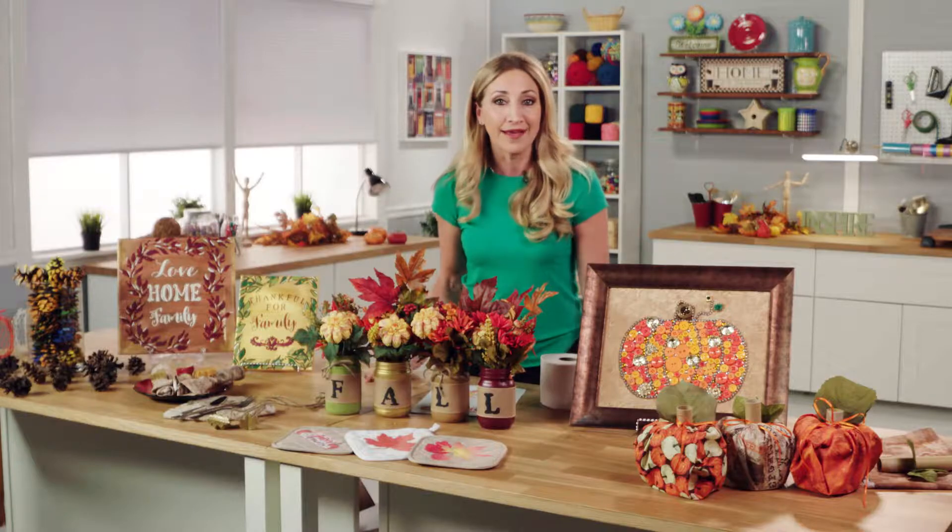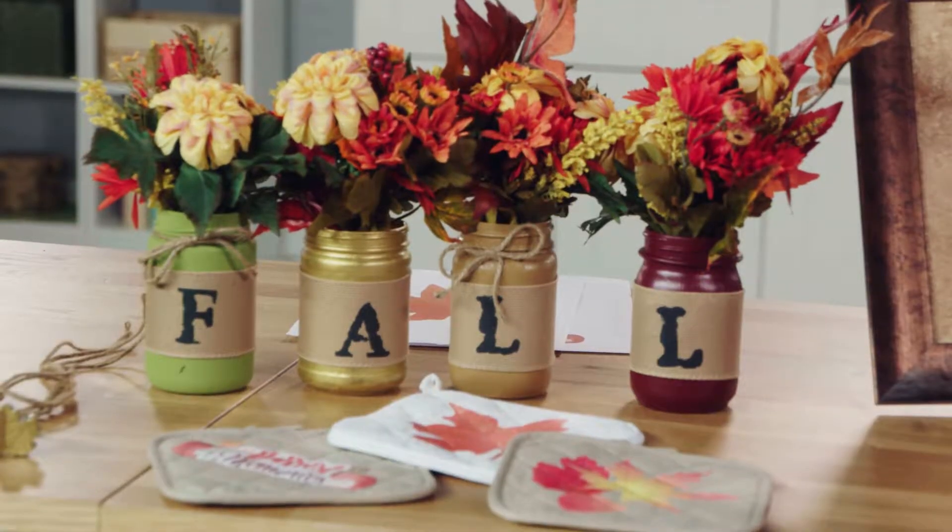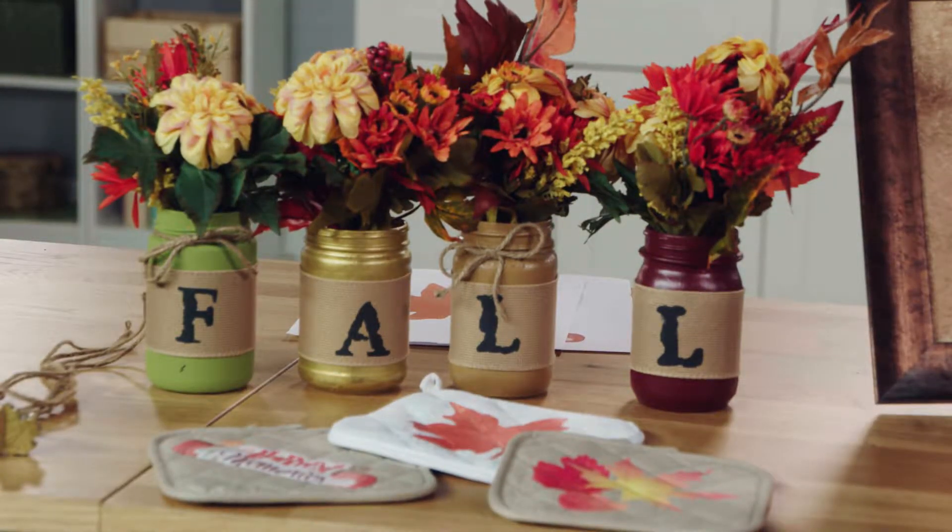The kitchen is always bustling in the fall with school days, football weekends, and holiday cooking. So add the harvest theme to your cookery nook with these easy iron-on pot holders. Print a design you like on an iron-on sheet and add it to a plain pot holder. They're super cute, easy, and they make great gifts.